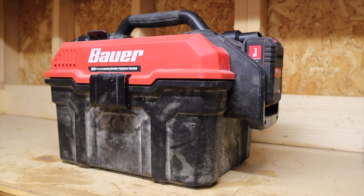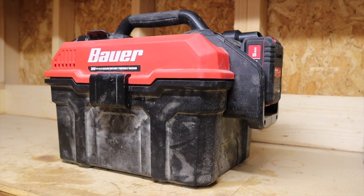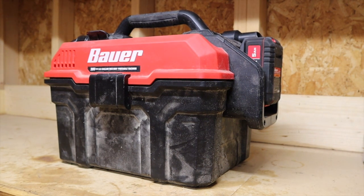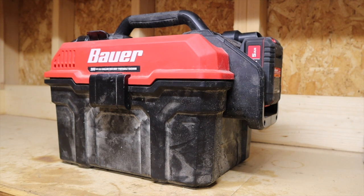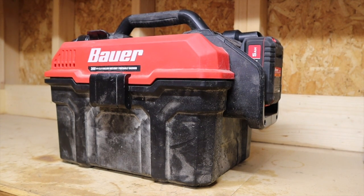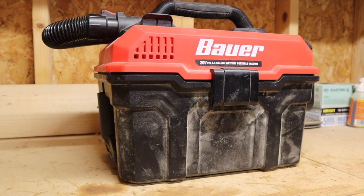If you're buying this thinking it's going to perform at the same level as a 110/120-volt corded shop vac plugged into the wall, you're kidding yourself. The hose is much smaller in diameter, and I think that's by design — they needed a smaller hose to still get a decent amount of suction out of it. Just make sure your expectations aren't that it's going to pull a ton of air through that little hose, because it simply doesn't.